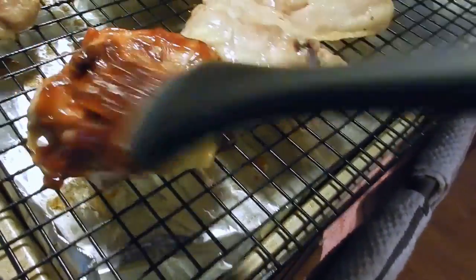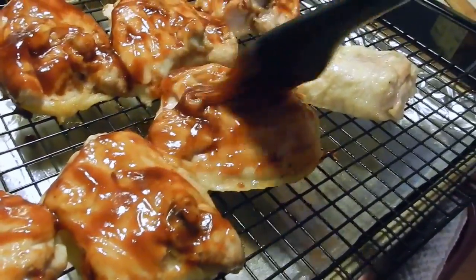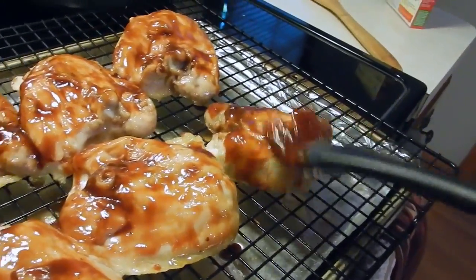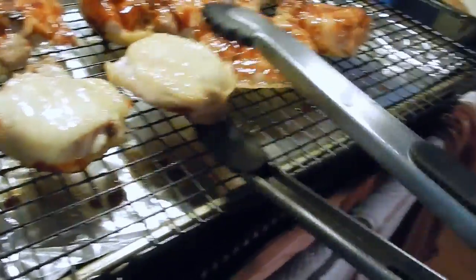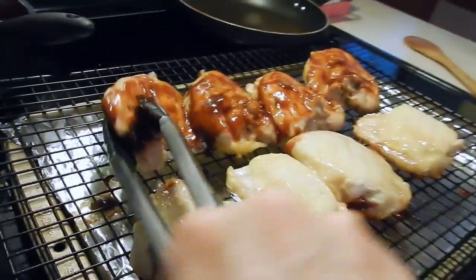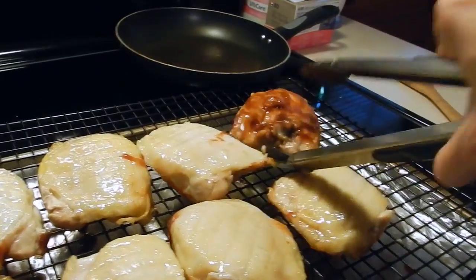It smells good already. Now we're going to flip this and put more sauce on, then put it in the oven for another seven minutes. We're going to do this like three to four times, but we're not going to flip it anymore after this - the skin side is going to stay up the whole time. This is the chance where the skin gets nice and crispy. I'm going to put more sauce on this and put it back in the oven for seven minutes.